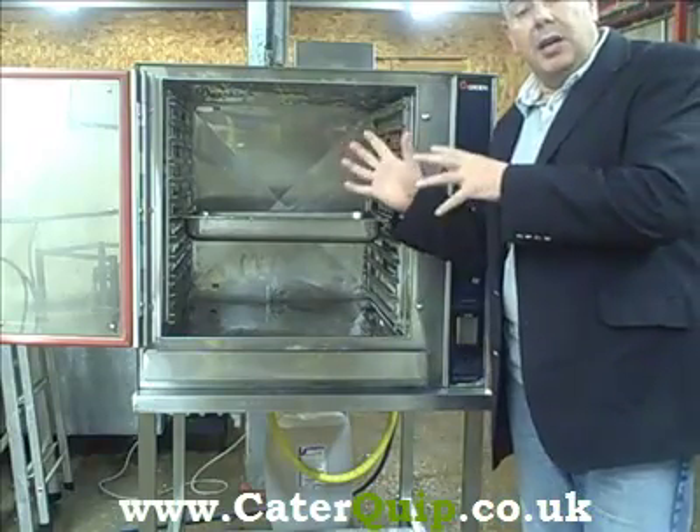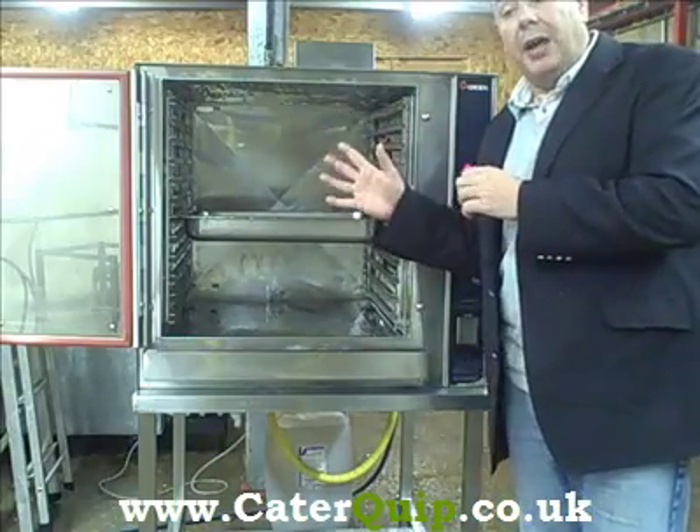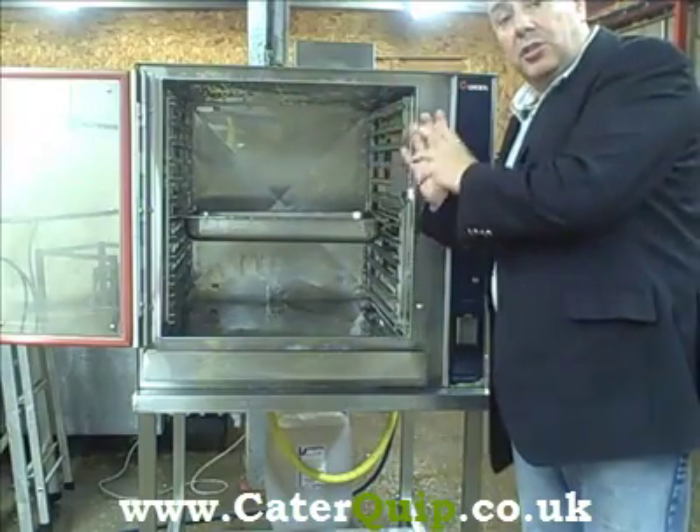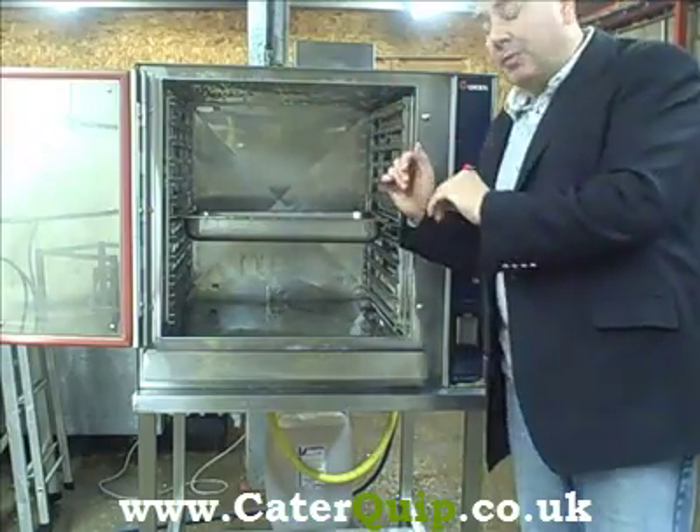There's not that many steam ovens out there that do that. Generally you've got combi ovens that will do forced air steam. This is purely just steam only, which is powerful — we'll demonstrate in a second.